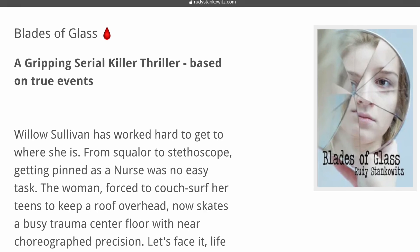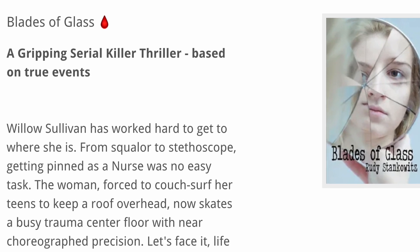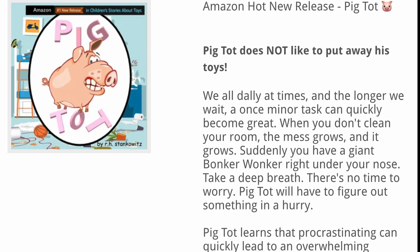Our author Rudy Stankiewicz is a very accomplished author with books like 'Broken Glass' and the 'Pig Tots' children's book series that are already selling really well on Amazon right now.